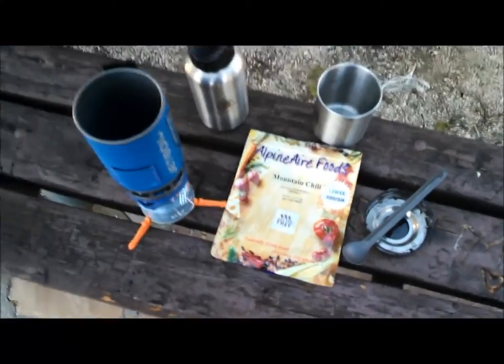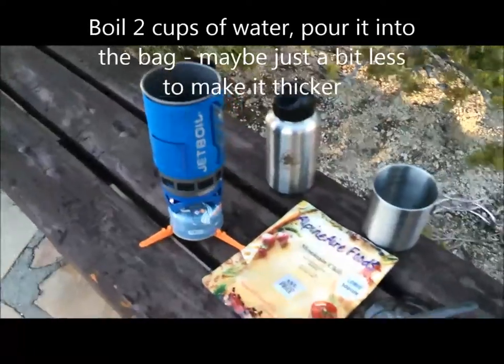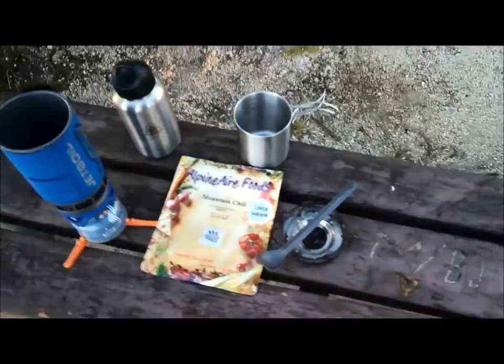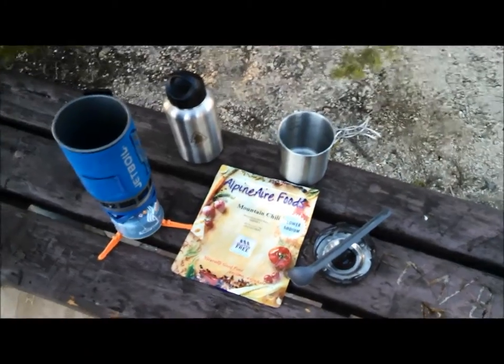It's a mountain chili. Basically, I boiled it up with two cups of water in a jet boil. Took no time at all. Open it up, put it in the bag, close it up, wait for ten minutes, and it's ready to go.